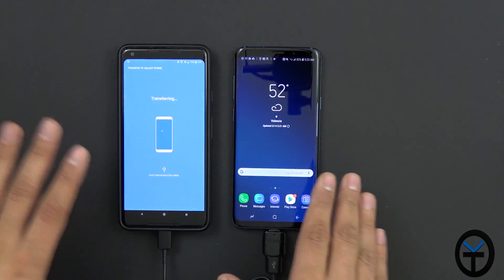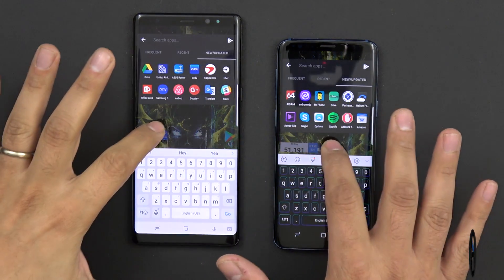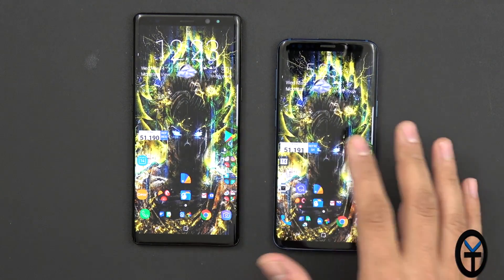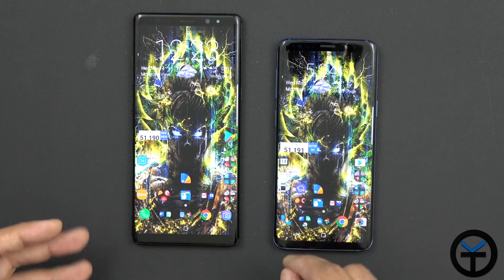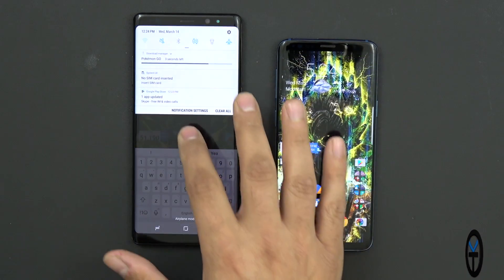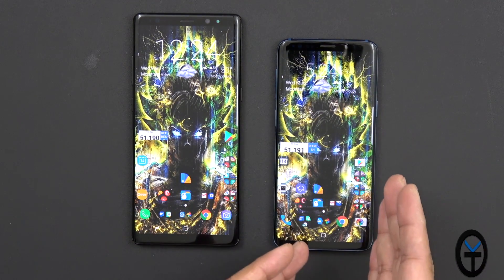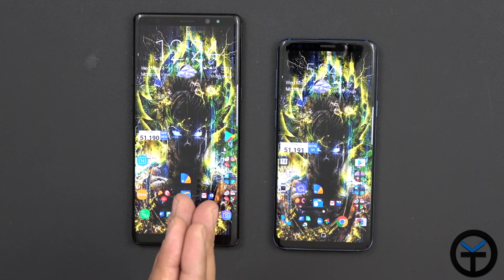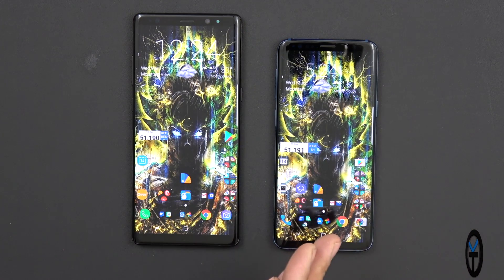Since I already did this process on my S9 from the Note 8, you can see exactly what I mean. The setup information is pretty much the same. The keyboard I decided to keep as the new Samsung keyboard. It transferred all of my applications — I'm using Nova Launcher on both devices, so you'll notice all apps transferred — along with contact information, call logs, even the wallpaper, settings, and background information. I just need to install the theme on this one. All of that transferred from the Note 8 to the S9.